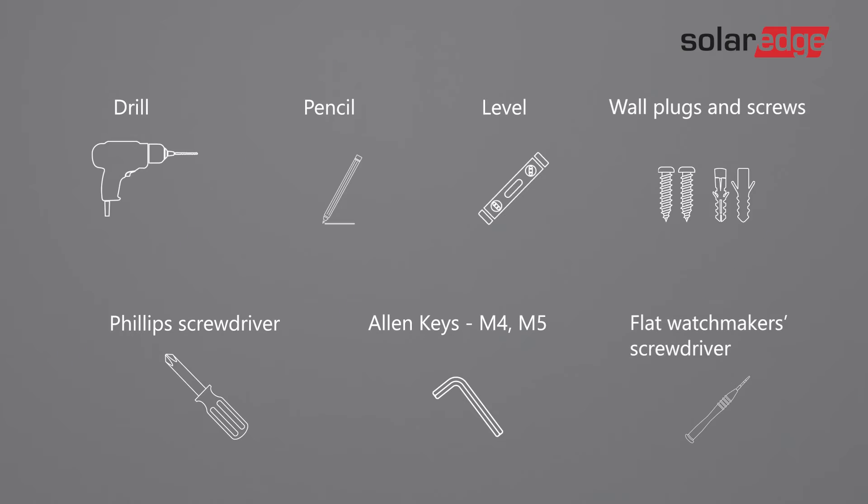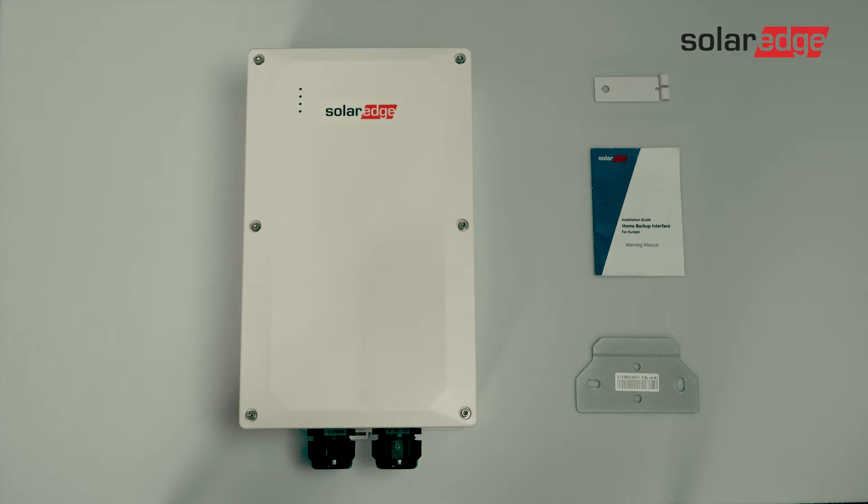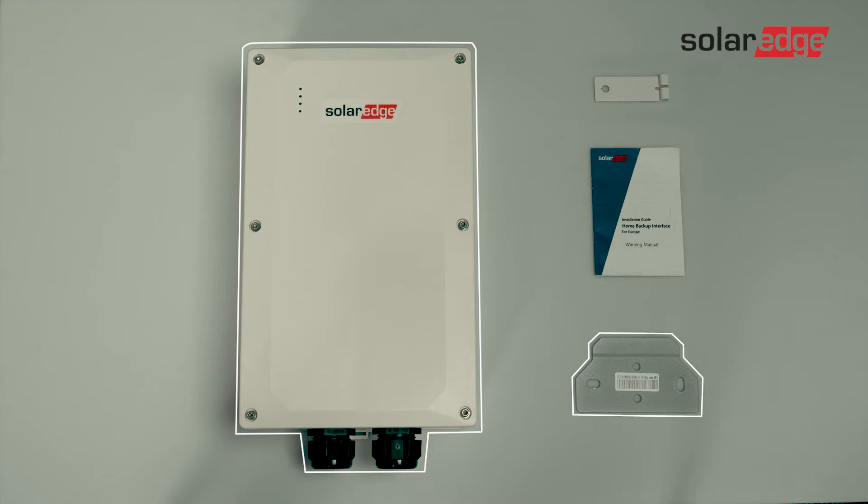Here are the tools that you will need for the procedure. Now let's see what's in the package: the backup interface, a wall-mounted bracket, a lower bracket, and an installation guide.